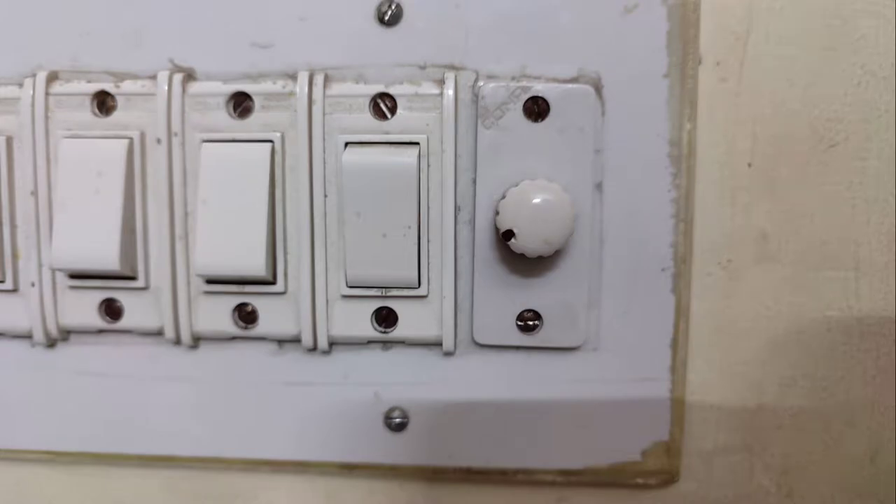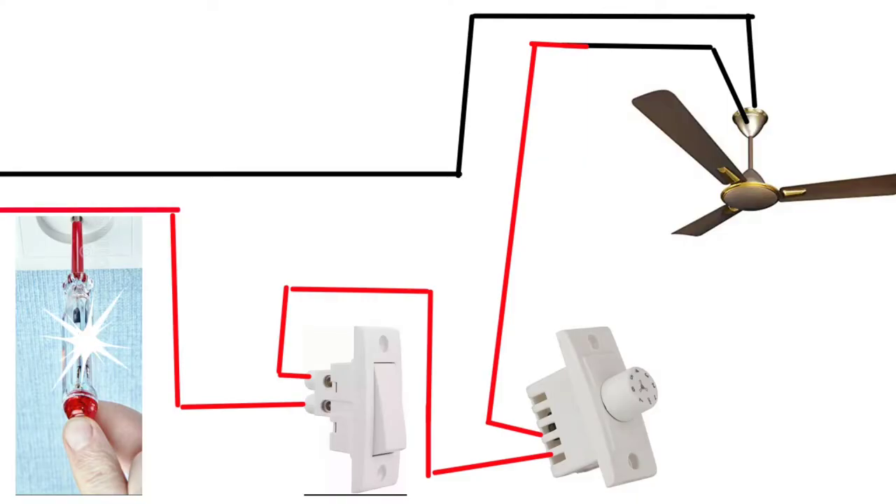I will explain it once again: fan, switch, and fan controller — these three things and the power supply wire. Whenever you work with electrical components, make sure you know how to handle this. I don't want you to get a shock after watching my video. Whenever you are crimping, cutting cable, or connecting the switch, regulator, or fan, make sure the main switch controlling the home supply is switched off first, then only do all this work.